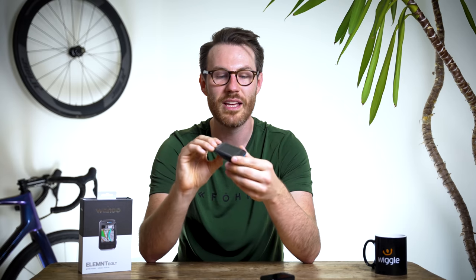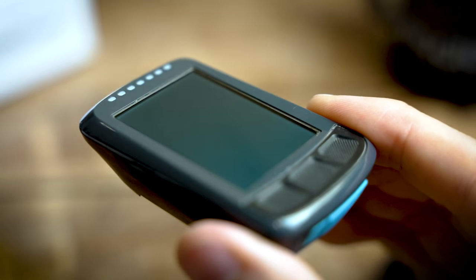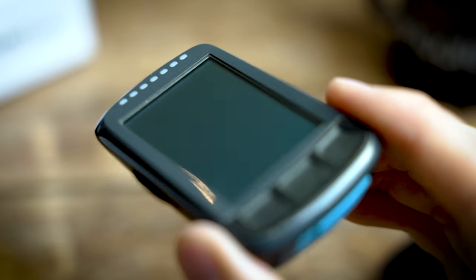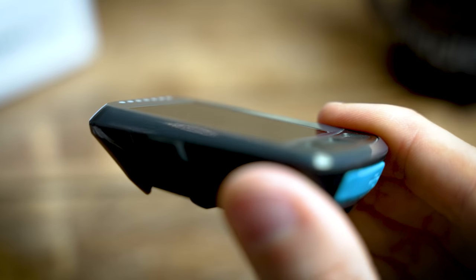If you've ever used the original unit you'll know that the bezel is actually raised on the sides, so when it's sitting on the front of your bike in bad weather, all the rain and grit and mud sits in there and you're constantly having to wipe it clean, which sometimes just makes it even more smeary. I've only been able to test this in dodgy English weather, but you can notice straight away that the water just rolls straight off, even from the wind resistance coming at you at the front.